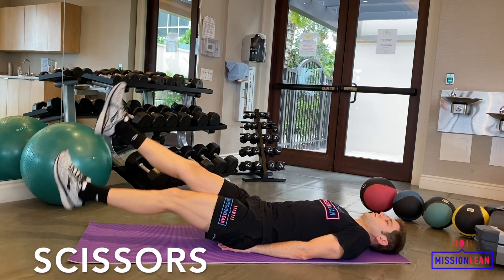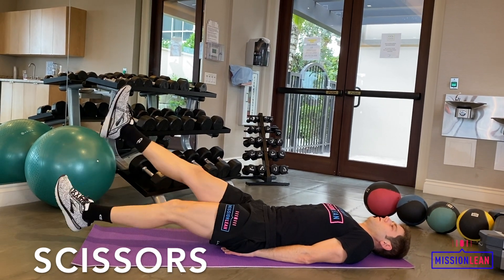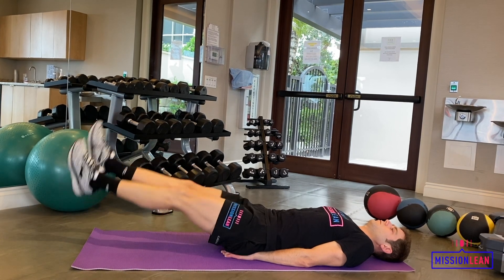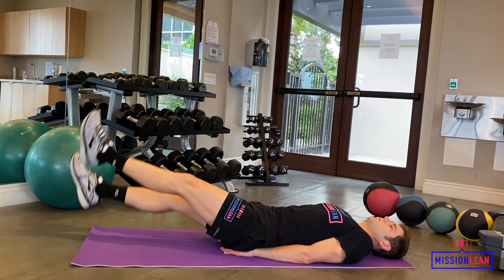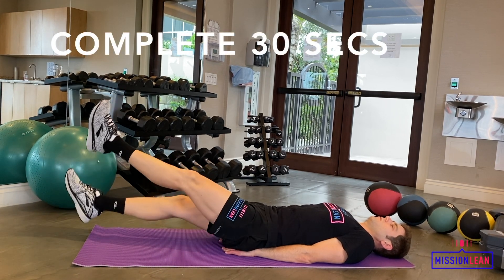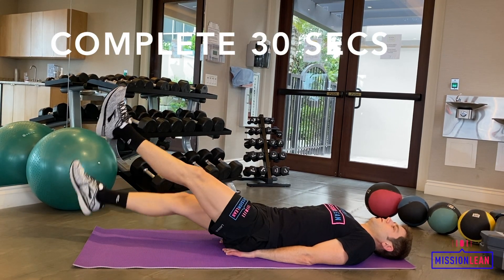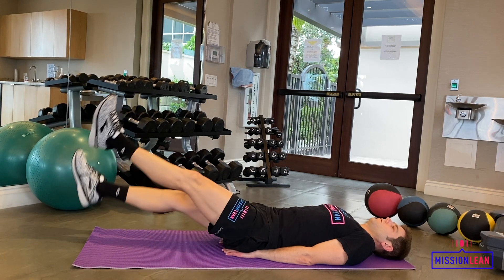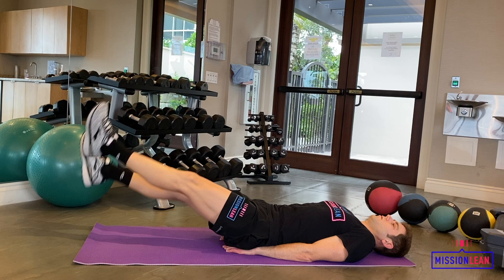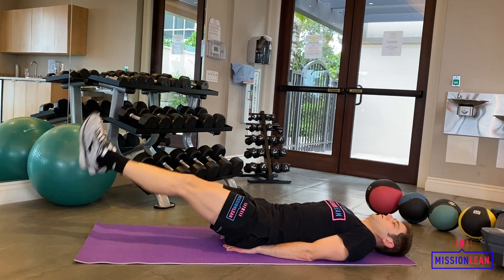Lay on your back and put your hands behind your butt. Lift your legs up off the ground and start with one leg higher than the other, alternating the height of each leg. Don't allow your feet to touch the ground at all during this exercise, but bring them low to the ground with each repetition. Make sure not to lift your legs too high either, as the movement should be compact, controlled, and completed at a good pace.